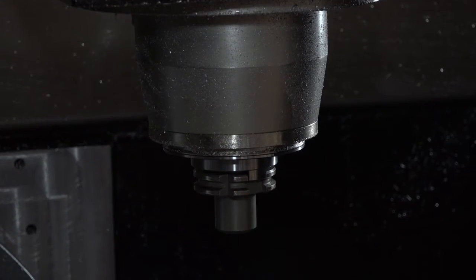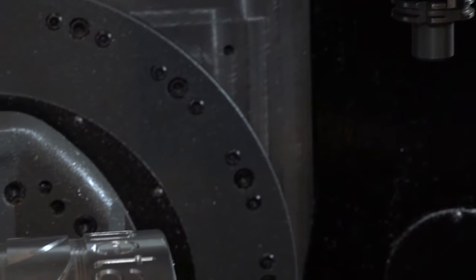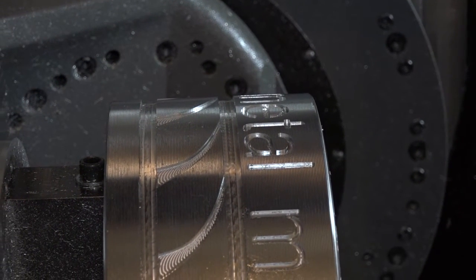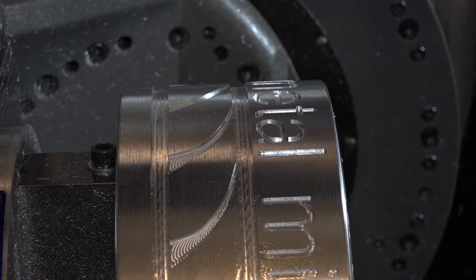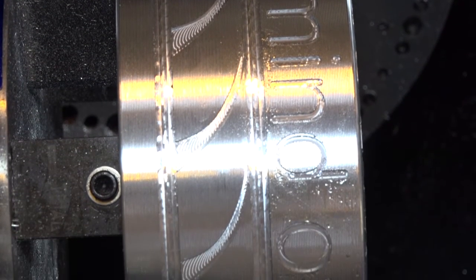What about the actual speed of the machine? Is it fast? Yeah, it's quick. It's 12,000 RPM, 35 metres rapid, 40 station tool changer. It's a very high specification machine. Linear scales are standard, through spindle coolant and things like that.